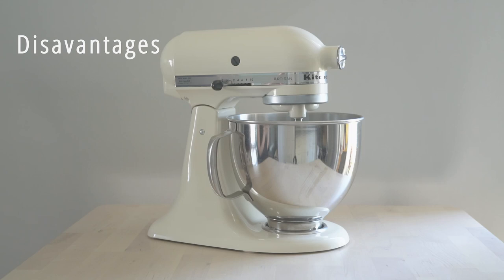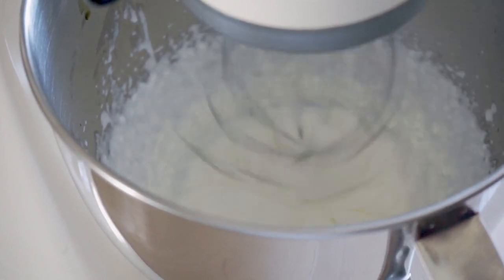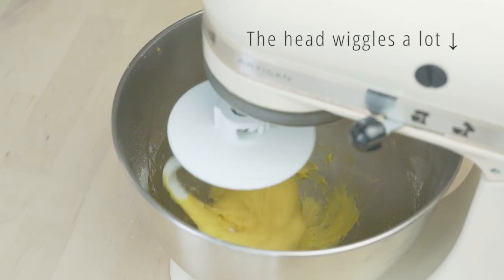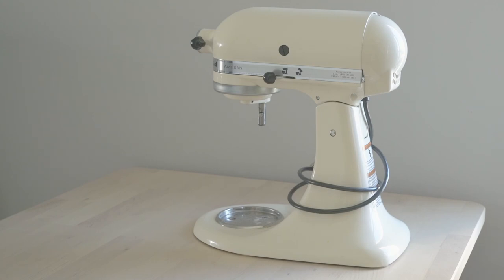The biggest disadvantage compared to a handheld is how heavy and expensive it is. The whisk attachment needs at least 100 ml in the bowl to be functional, making small batches nearly impossible. The tilt-head model is not great at making bread as it moves around quite a lot during kneading, and you do need designated space for storage as it's bulky and harder to move around.